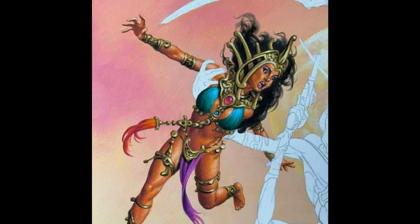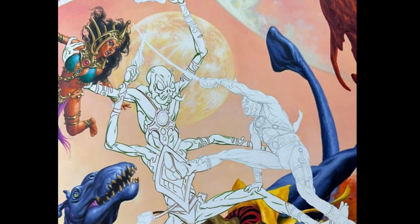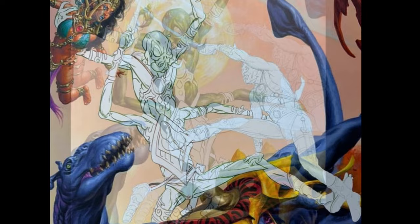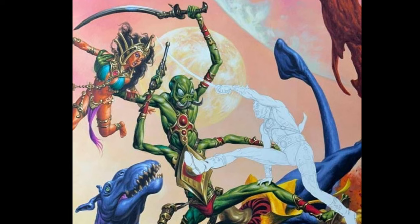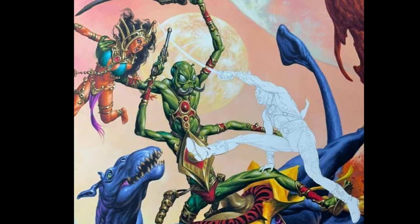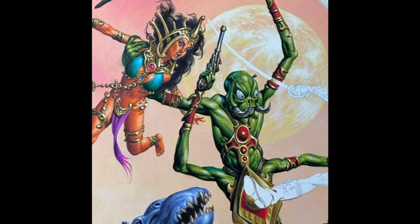Jesko moves on to the most recognizable and iconic character on this cover — the Thark. Tharks are one of the most iconic aliens ever created. Even if you've never read the John Carter novels, you know that a four-armed green alien is a reference to a classic science fiction novel. Aside from Tarzan himself, Tharks are probably the second most recognizable visual creation of Edgar Rice Burroughs. Like everything else on the cover, the Thark looks like it's straight out of the novel, and Jesko has always done a fantastic Thark.